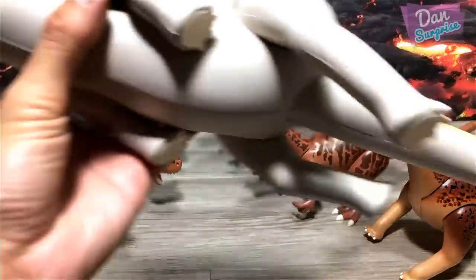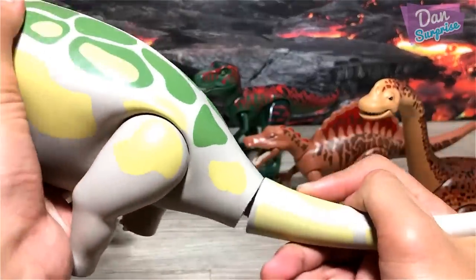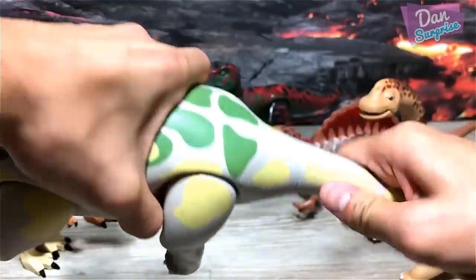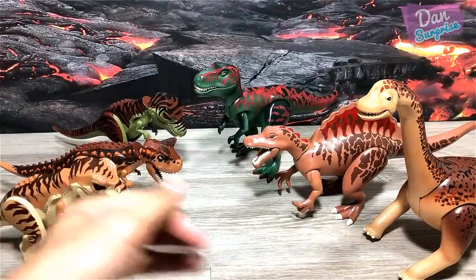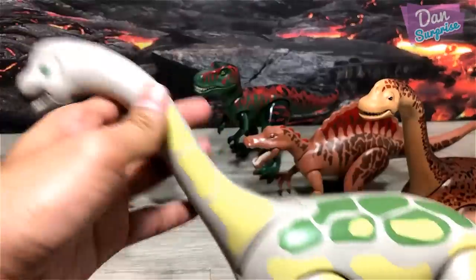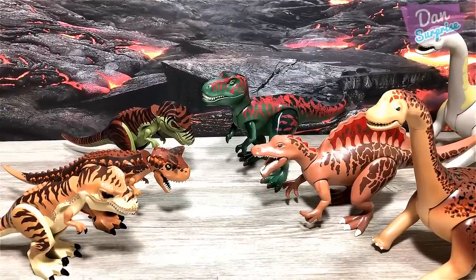Next up we have another Brachiosaurus — the arm lizard — and we also need to fix up the tail. There you go, another arm lizard. This is a very cool looking Brachiosaurus, and hopefully Lego will be able to come up with a Brachiosaurus — I think that will be really awesome.